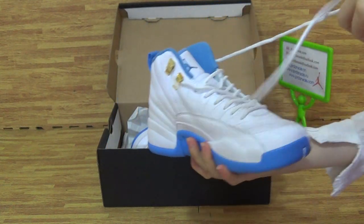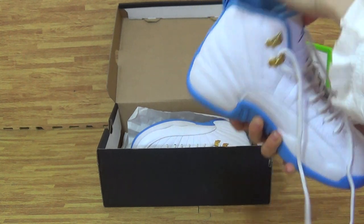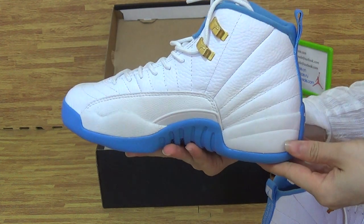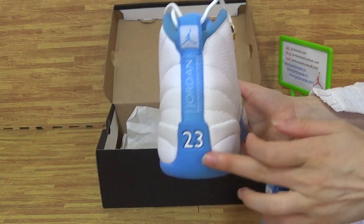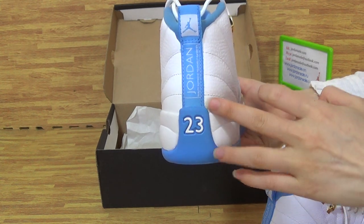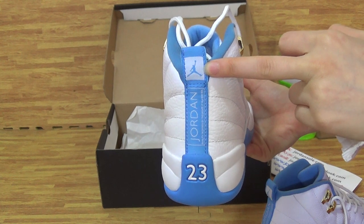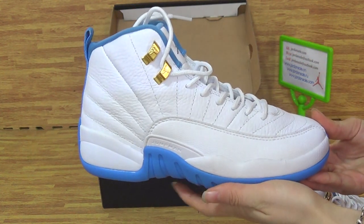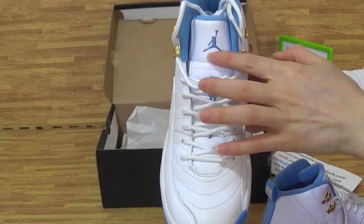This one shows the text. Come to the second shoe. On the back you can get white 23 and Jordan with a little white Jumperman. On this side, top box and on the tongue.